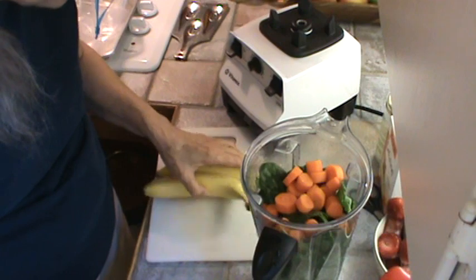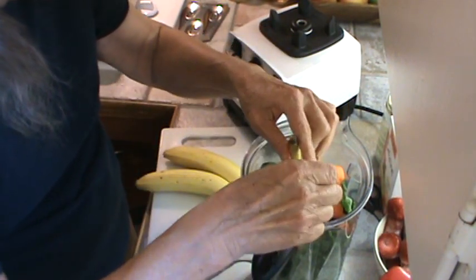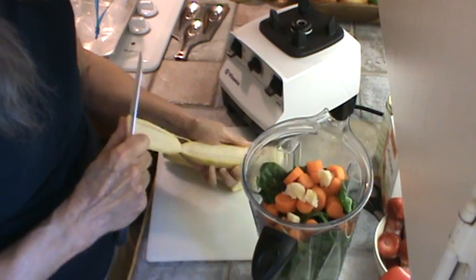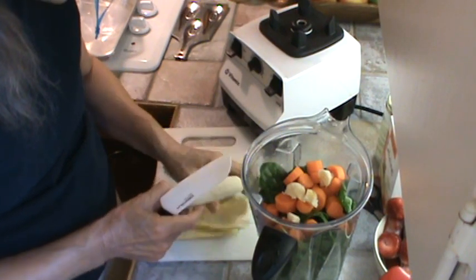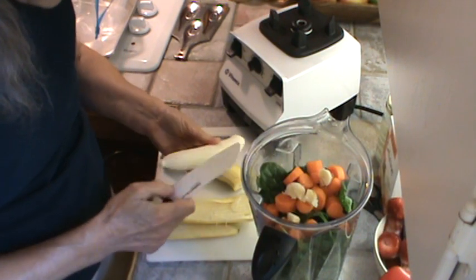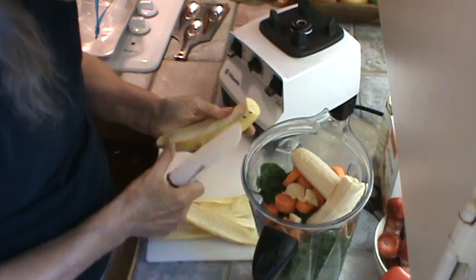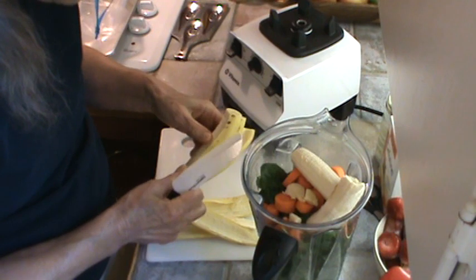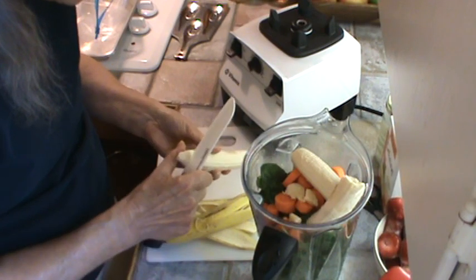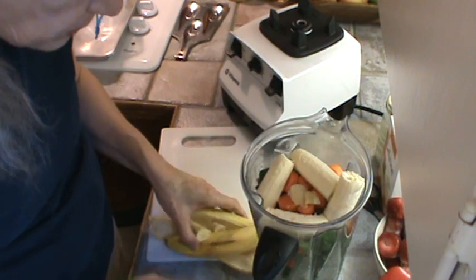Now the next thing I'm going to add is bananas. I usually always add two bananas, and these are organic. I'll go ahead and pay the extra to get the organic — I think they taste better, they definitely taste better. Usually I have them frozen, but I was able to get these the other day and decided to leave them out. They work just as well frozen though.